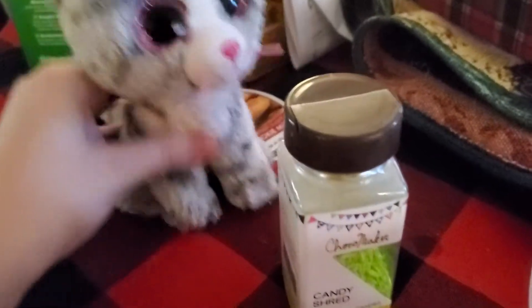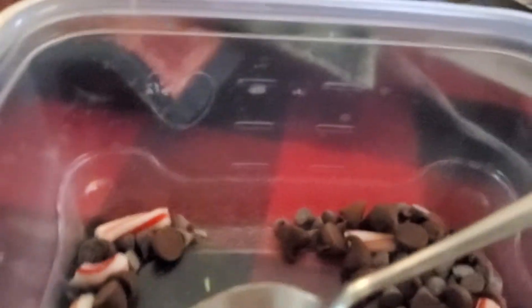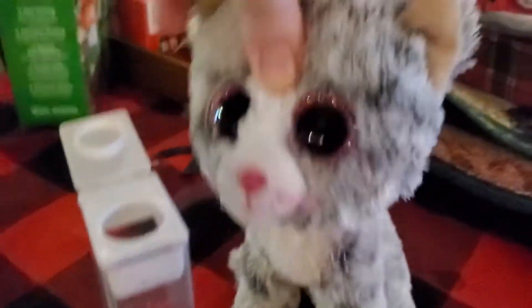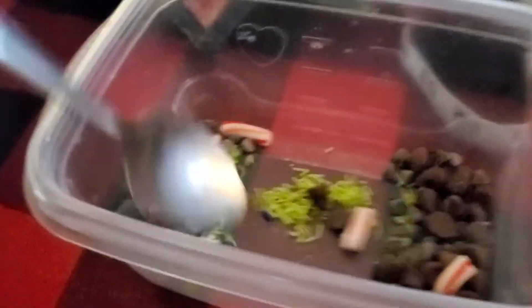Now you're going to add some sprinkles. Now you're going to add some more sprinkles. Sprinkles make anything better. And now you're going to mix.